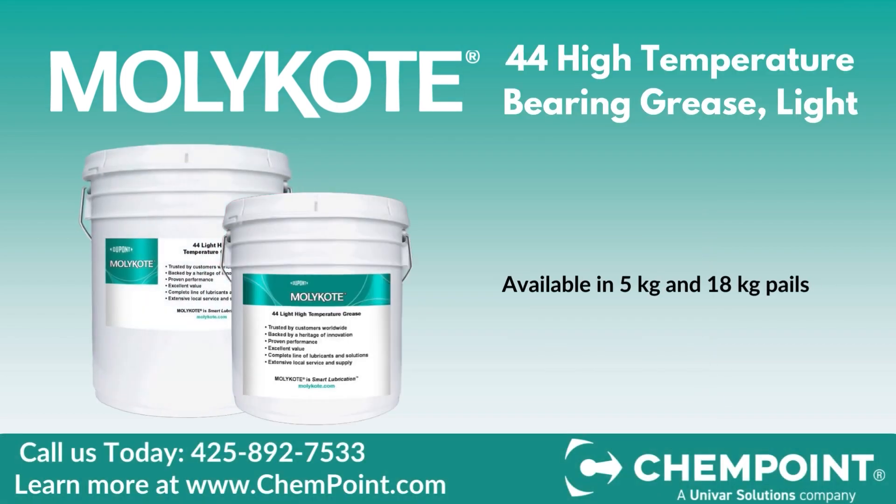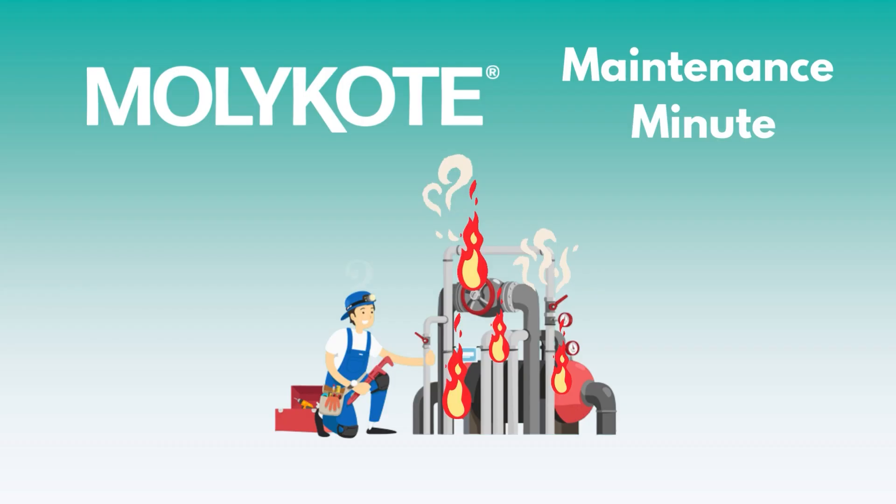MOLLE Coat 44 High Temperature Bearing Grease is available in 5kg and 18kg pails. For pricing and delivery estimates, please reach out to a representative today. Thanks for watching.